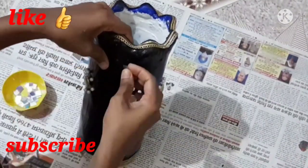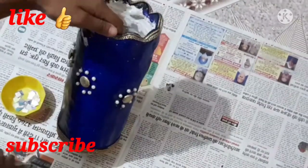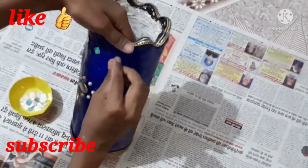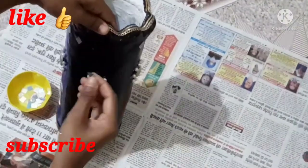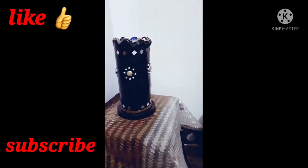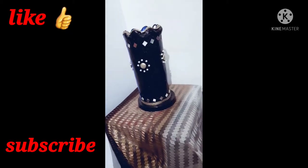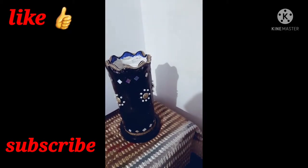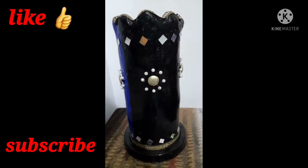You can cut round shapes, triangle shapes, or hexagonal shapes from old CDs. Please tell me how you are feeling about this project. If you like this video, please subscribe to my channel, like my videos, and share with your family and friends. Please give me feedback and we will see you in the next video — bye bye!